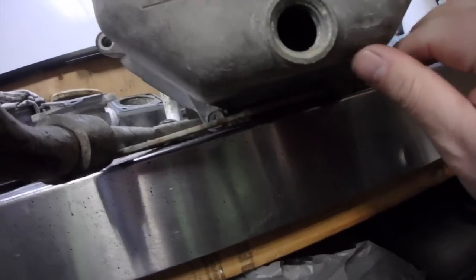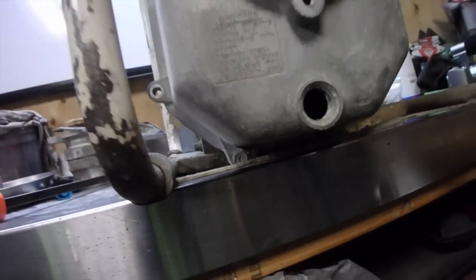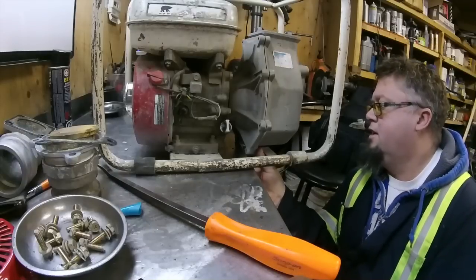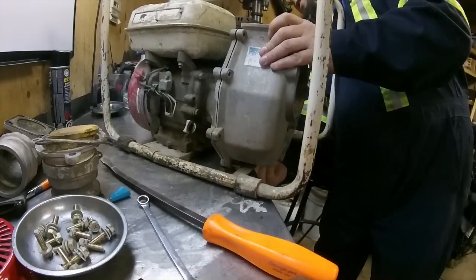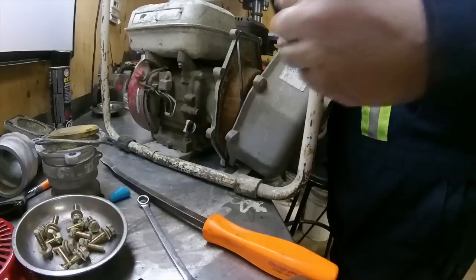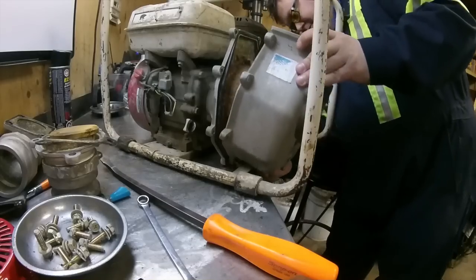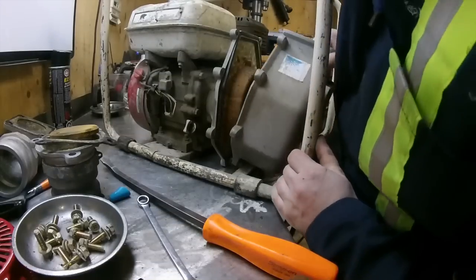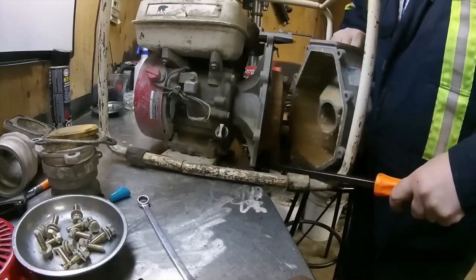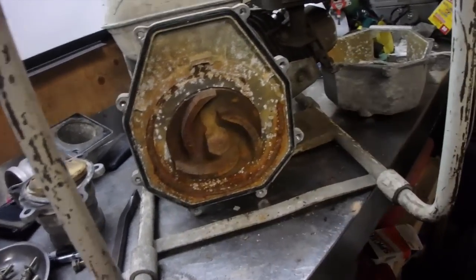I've got to get those last two bolts out so I'm going to have to put a pry bar in there, pry it down enough, and then spin it out. Just get a 13mm wrench underneath. I want to try to be careful with that gasket. I just got the outer housing off — this covers the impeller — so we'll just spin that off.